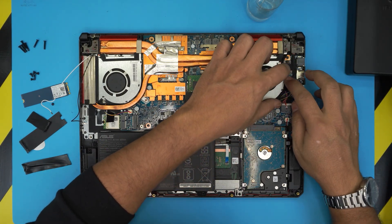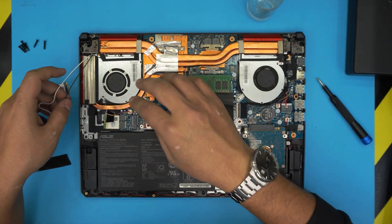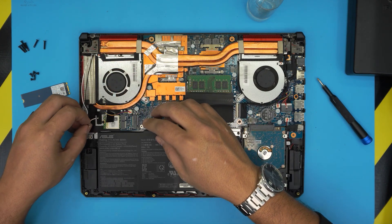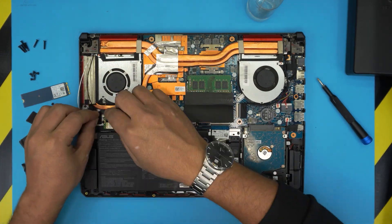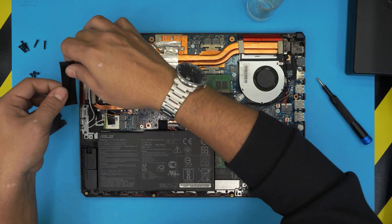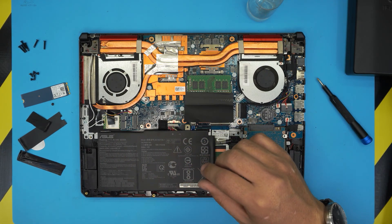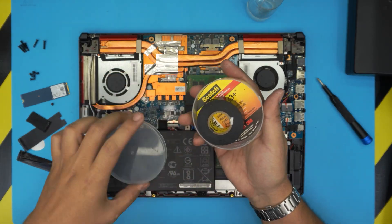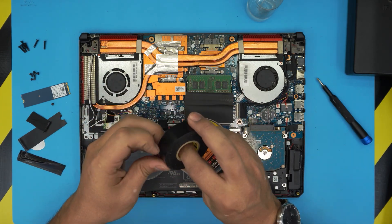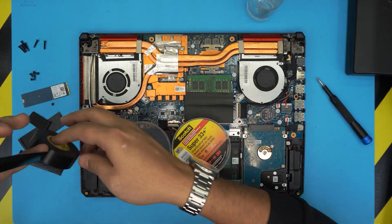Run the cable for the LCD — it keeps coming out so make sure it's seated. Plug in the Wi-Fi cables on the left side. Put the tape back over — this tape is worn out so grab a Scotch 33 Plus, which is heat-resistant. Just cut a new piece and apply it.